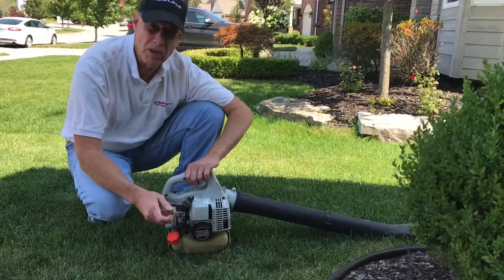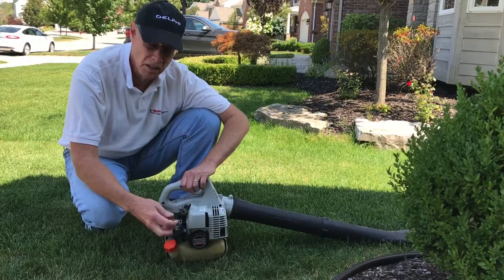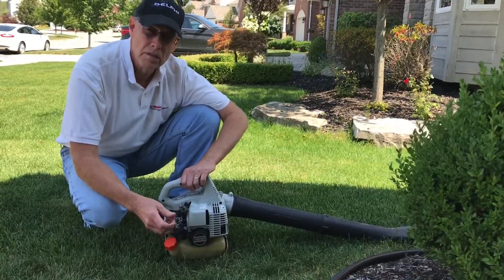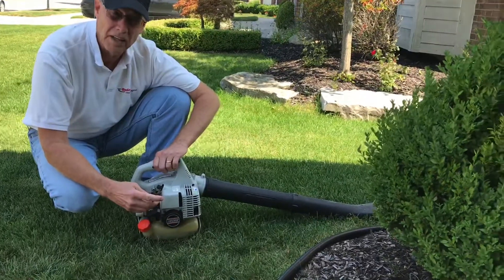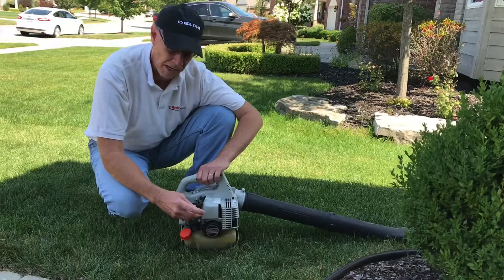Typically carburetors come in one of three formats: either self-compensating, adjustable, or fixed jet. This one is adjustable. A lot of the equipment I work on has a fixed jet, which basically means you have no adjustment — you live with the factory setting.